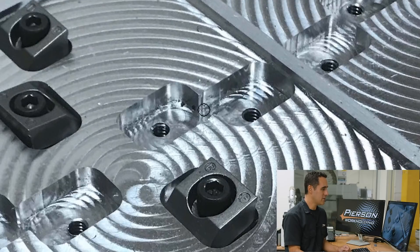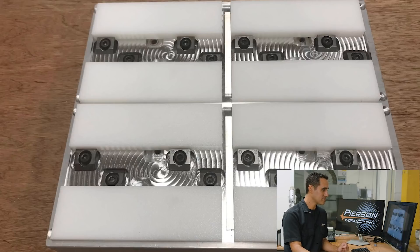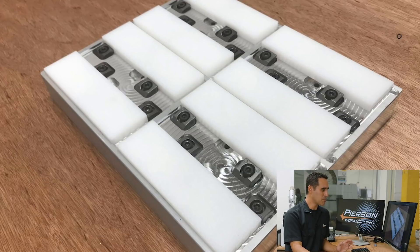Looking closely, you can see that these pockets intersect each other in this area, whereas these other pockets have some material in between. He's done it right — he's left plenty of clearance around these clamps so the back side of each clamp has 100% contact with the back side of the pallet. He's spaced these out for exactly the right size part he's cutting.